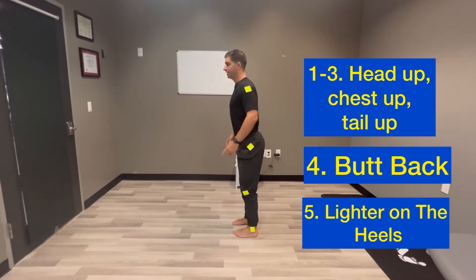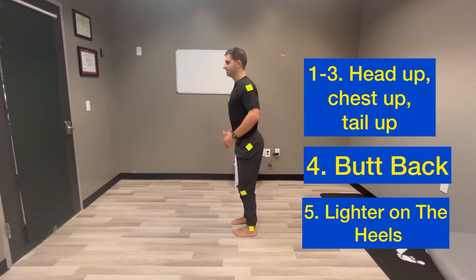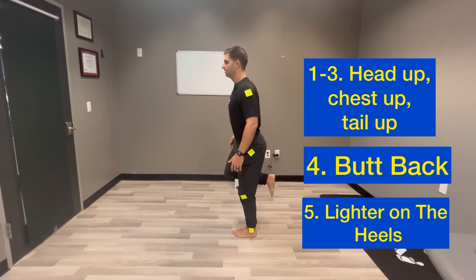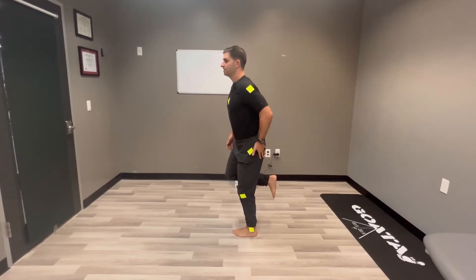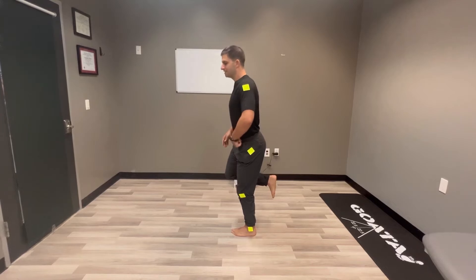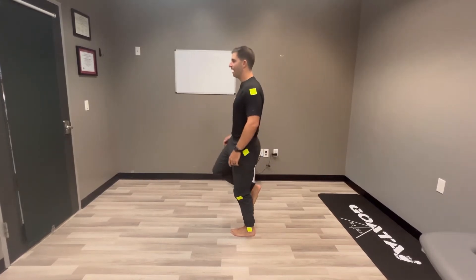From this position, don't lose any of this and we're just going to elevate. Now if you're doing this properly, eventually you'll feel some tension in that glute. But notice that my hip is not locked — we don't want that.